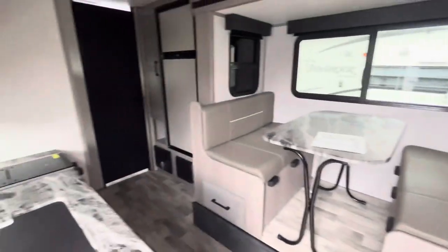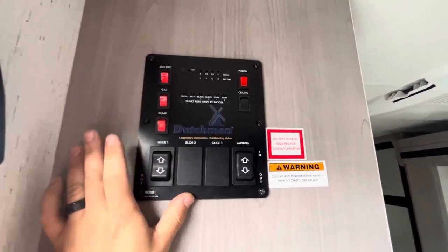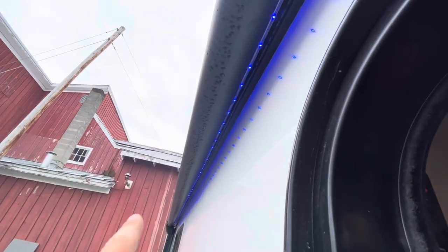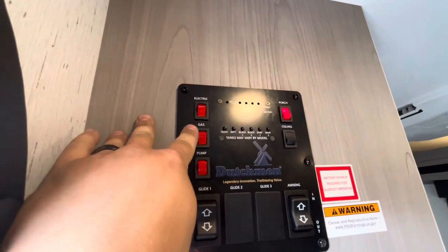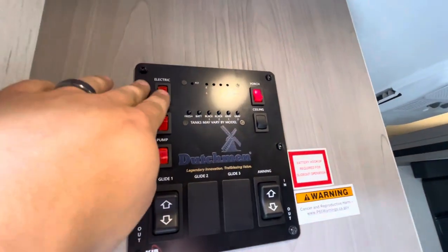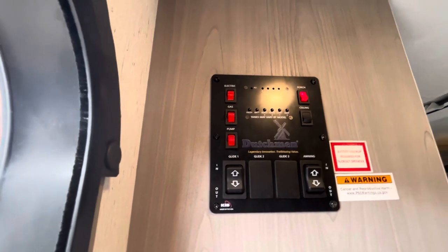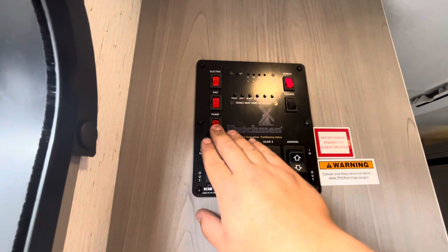Walking inside, to the left is your control center with all your switches. You have ceiling lights, porch lights which are the LED strip under the awning, and an electric/gas switch for your water heater — use electric when plugged in or gas otherwise. Then there's a water pump switch for when you're using your fresh water tank; if you're hooked up to city water you don't need that.